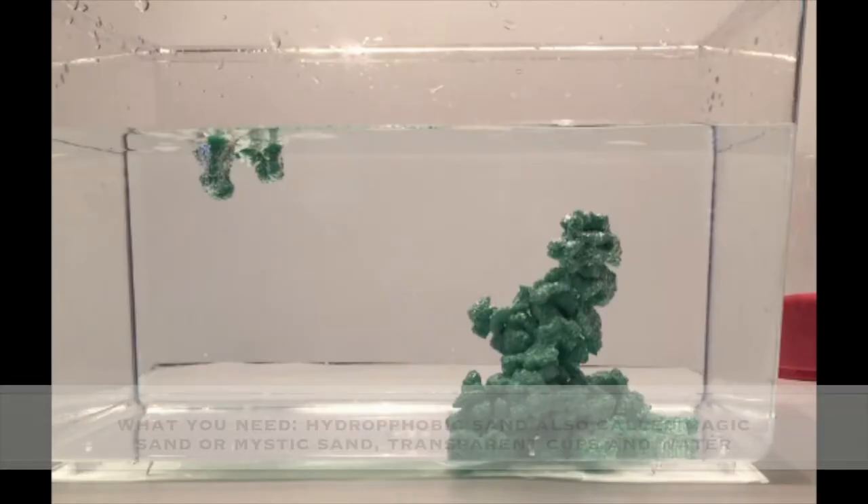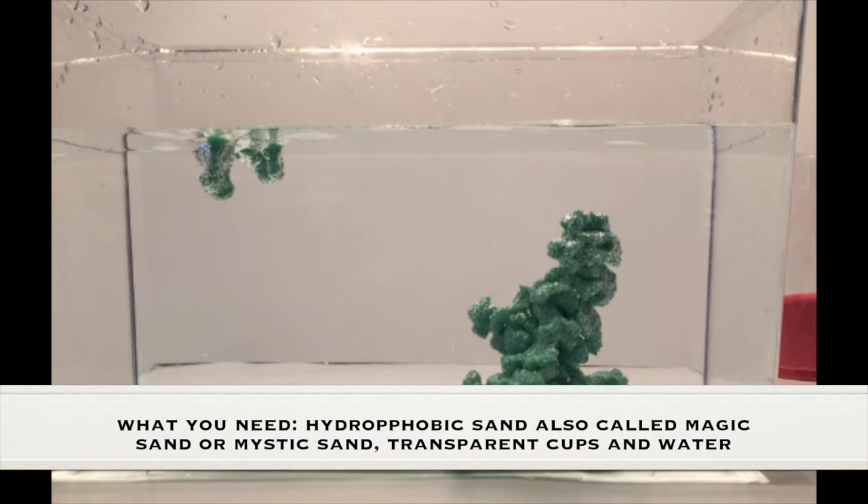As always, adult supervision is required. What you need for this experiment is hydrophobic sand, also called magic sand or mystic sand, transparent cups, and water.